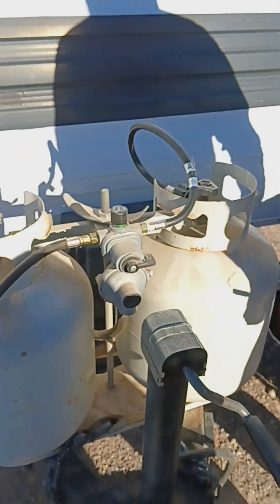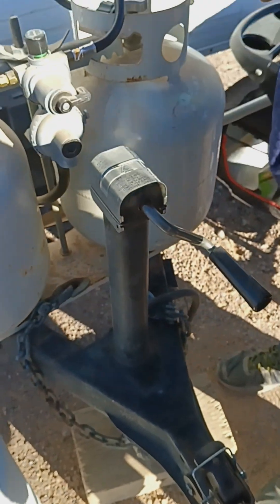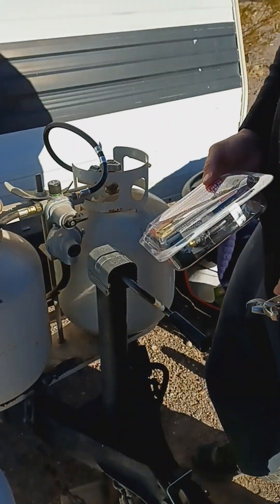So I found them off of Amazon for cheap. It's a little box like this — about 20 bucks. I just replaced this in about 10 seconds. I'll show you guys how I did it. It's not very hard.